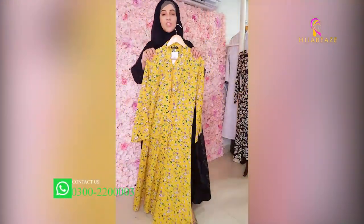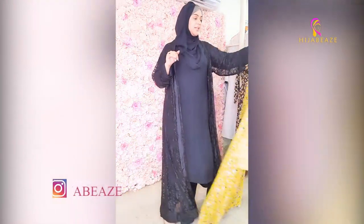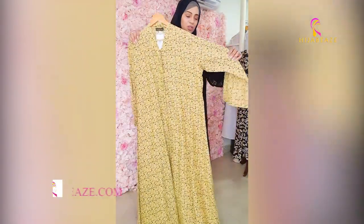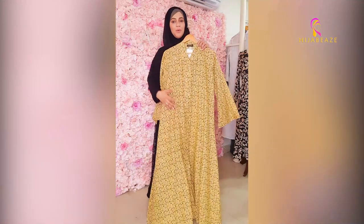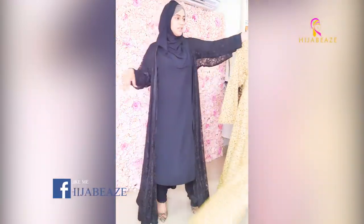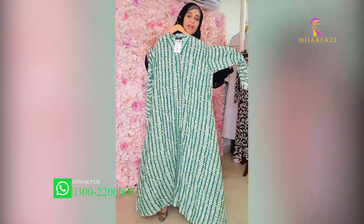This collection I'm going to show you now is 5500 per abaya. After this, here is a very beautiful lime with little flowers. It has a beautiful shape — bell sleeves, front open. I'll show you each color: green, yellow, and white.